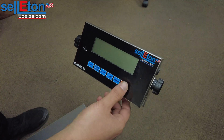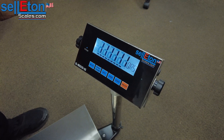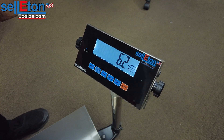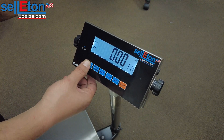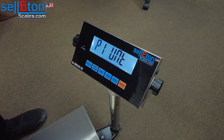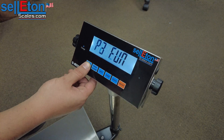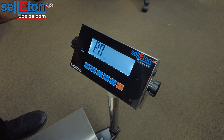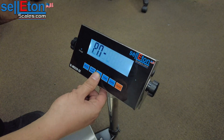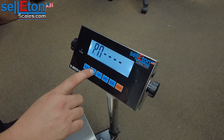The first thing you want to do is turn the indicator on and let it do the countdown. From here you want to hold the mode button and let go when you see P1, which is parameter 1. From here you're going to press it a few times until you get to P3, and one more time. It's going to ask you for a password. The password is unit, unit, tare, unit, and we confirm that information with the print button.